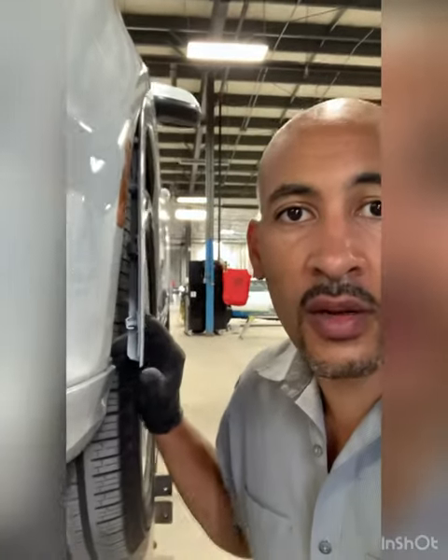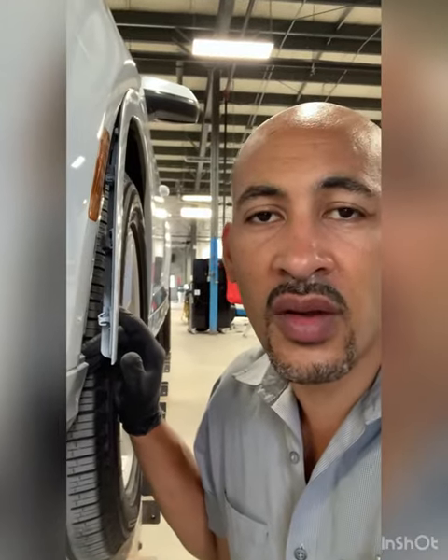Hey everyone, Mr. Marcus here. I got a quick tip on the new Q7 — I think it's 2019 and up — the new body style that's all aluminum. These wheel arch flares can be a real pain to get off if you've never done one before. Here's how they come — I'll give you a little look so you can see.